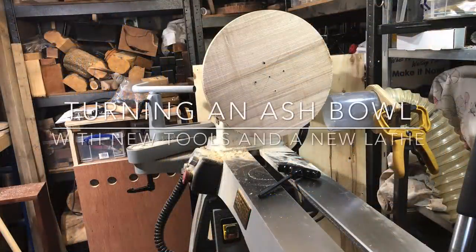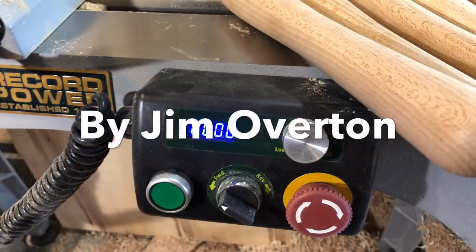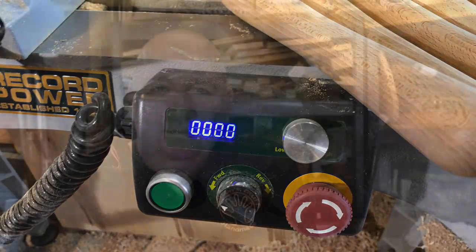What on earth are you doing now daddy? I'm going to be turning an ash bowl using some new tools and a new lathe from Record Power. It's always exciting when I get new tools to try and I'm particularly excited about these ones because I was part of the sort of consultation design team behind them.